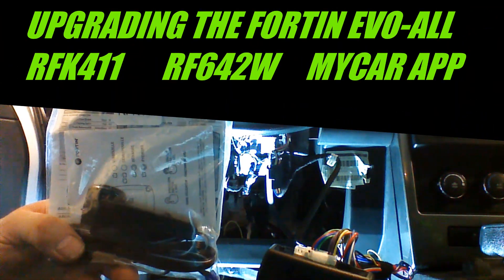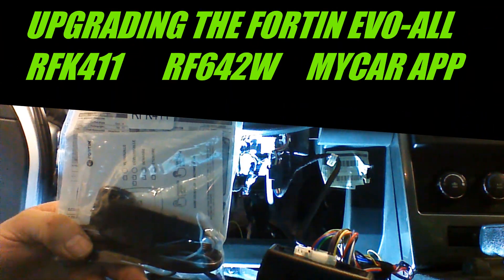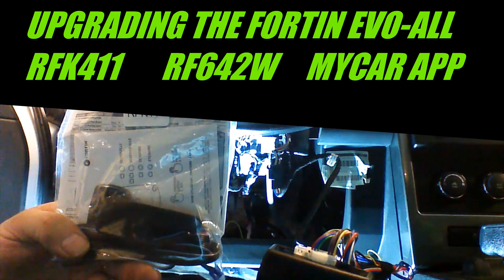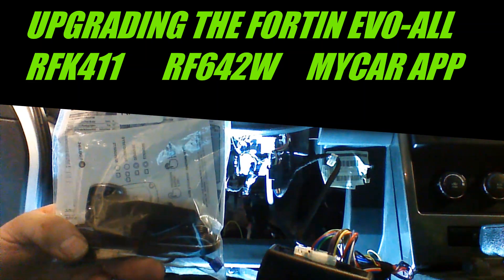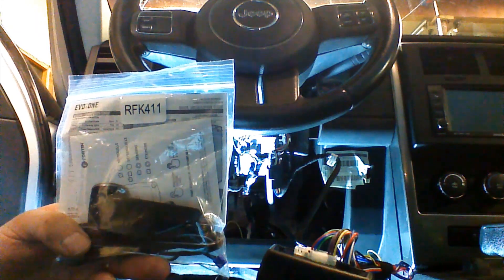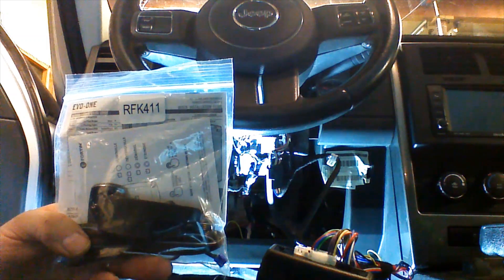I'm going to show you how to add our RFK411 RF antenna kit. This will give you up to 2,000 feet of range. It comes with two single-button remotes that lock, unlock, and start the vehicle. It is a one-way system with 2,000 feet of range.